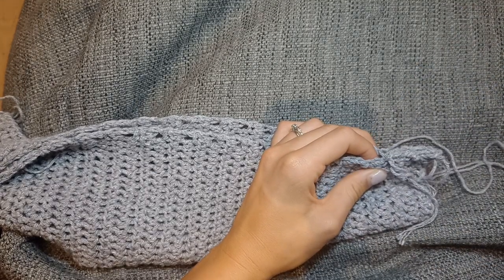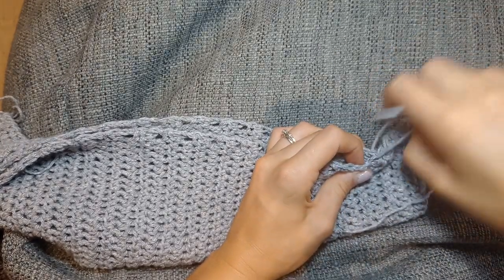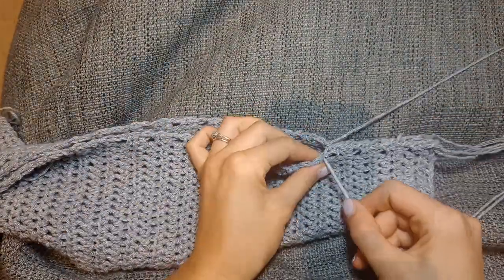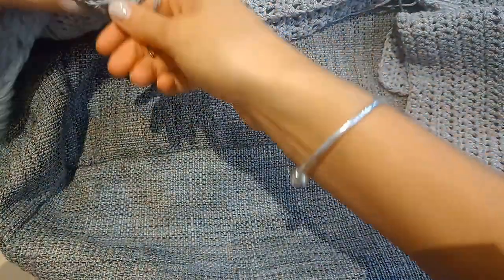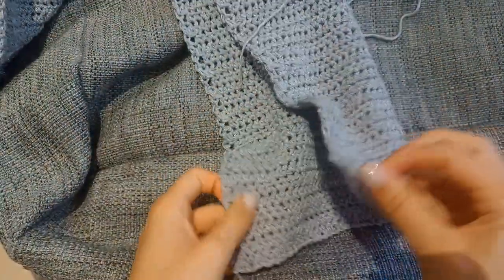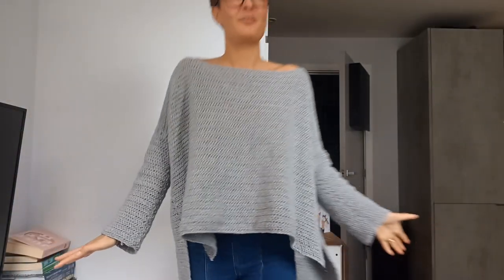We're going to start from the wrist, work up the sleeve to the armpit, and then down the side of the body to wherever your stitch marker is. Just started working on the wrist part of the sleeve — trying to keep everything as neat as possible. As you go, keep checking that everything is even and lined up properly. Work all the way up to the armpit and then down the side to your stitch marker. I've stopped seaming and you can see the side split — I think it looks really good.